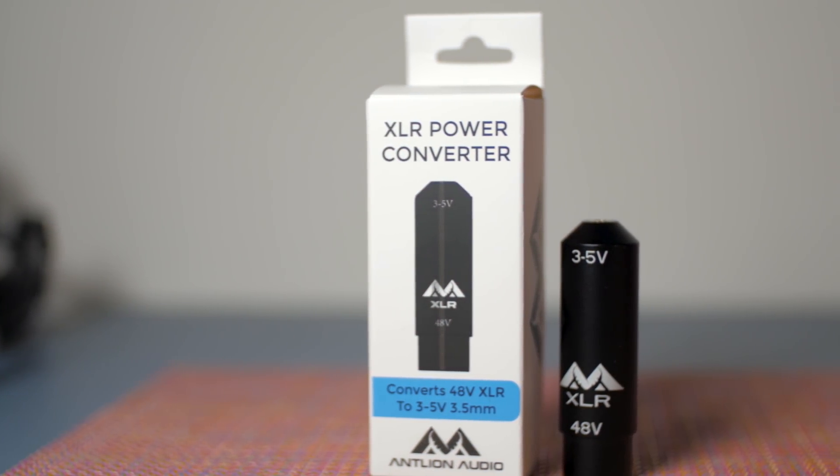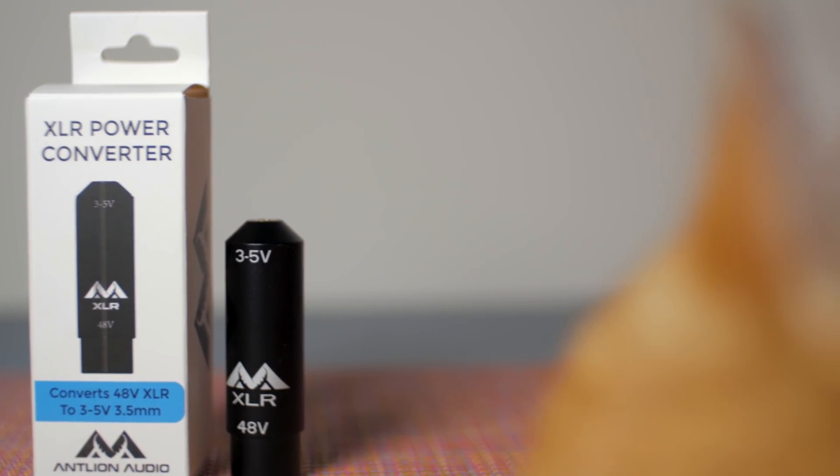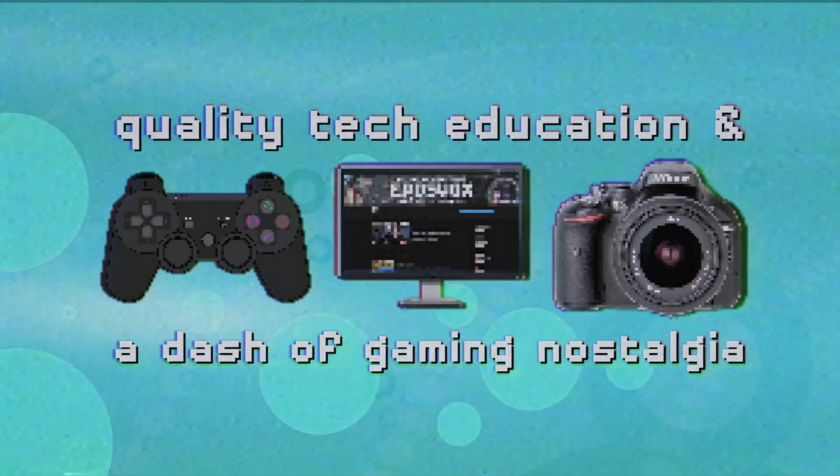I've got something a little different for you here today. This is by far the most simple product that I've ever reviewed, one of the smallest as well. Today we're checking out the ModMic power converter to switch it over to XLR for use in your professional audio interfaces or mixers. We're going to be checking that out right after this. Useful tech education and gaming nostalgia that won't put you to sleep.